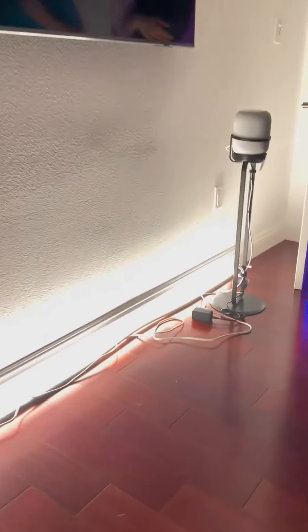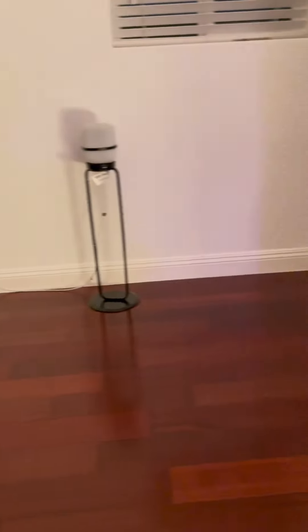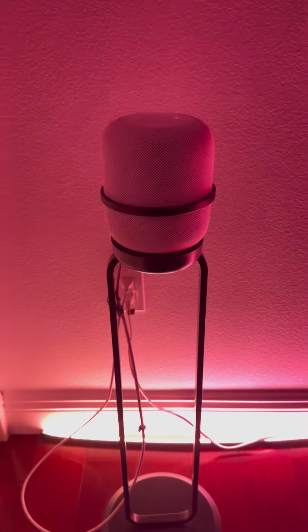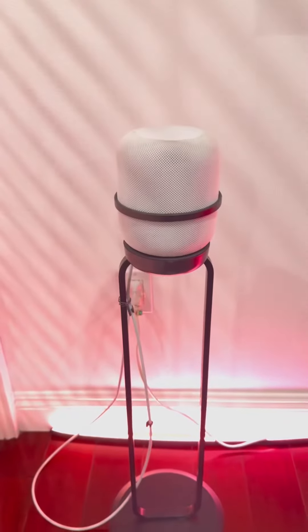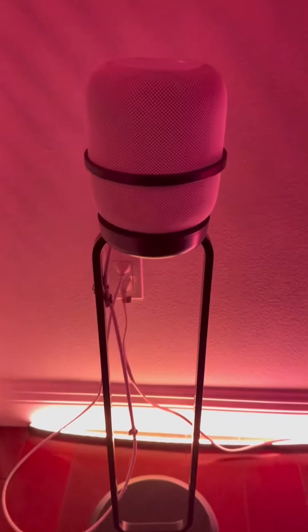It looks really good in the corner. I only got two but I'm putting them around my room and around the house. I'm getting so many compliments on the sound quality, and I like to combine it with the lights — the sound is amazing. I'm really enjoying it. Hope that quick review helps you, enjoy!